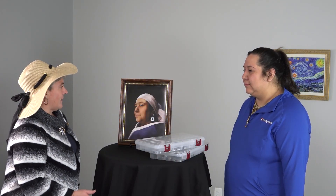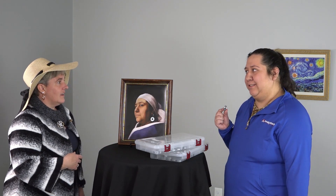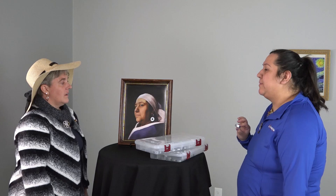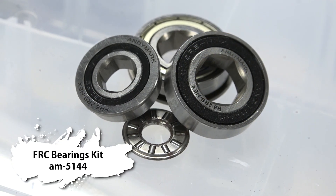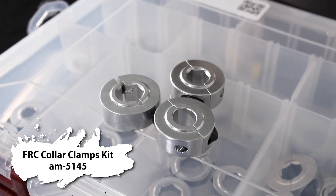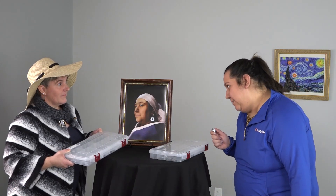A portrait painting — is that a collar clamp earring? It's really a reminder that there are new AndyMark hardware bundles to help teams get the right parts for their robots. Adding to the existing lineup of hardware kits, AndyMark has the FRC Bearing Kit — a selection of some of the most common bearing sizes — and also the FRC Collar Clamp Kit. Earring attachments are not included.